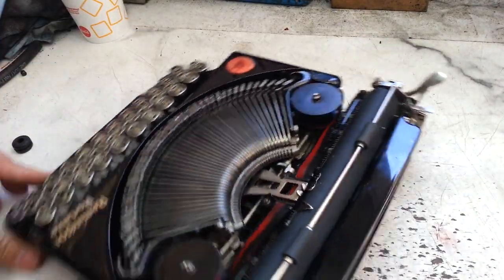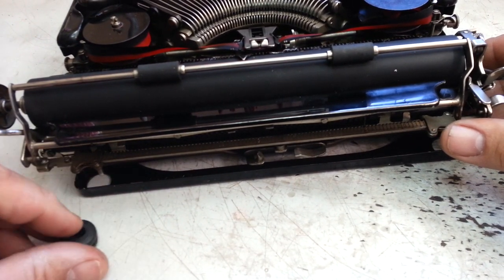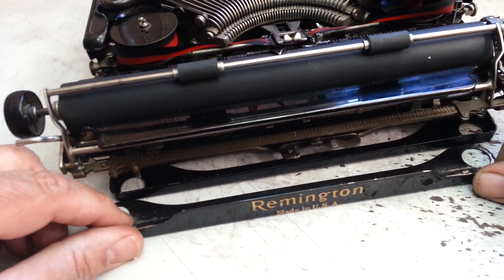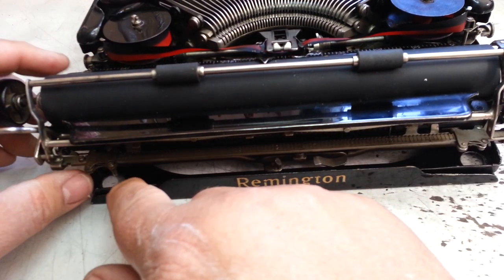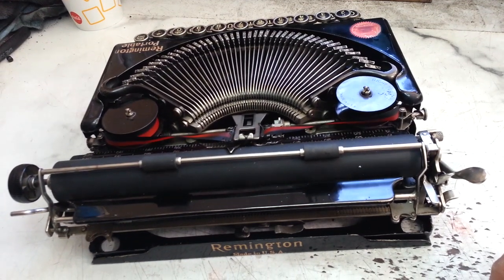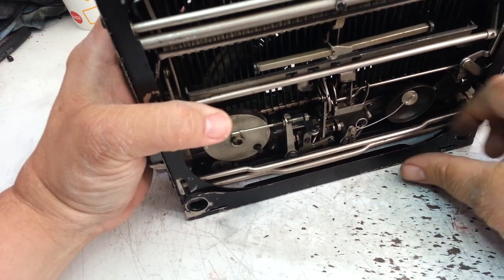Now the rears on some of these Remingtons have two pieces. There's the hole right there and we're going to get that through there, which is not too much of a problem. But this machine has this additional piece here that sandwiches up just like that. So those two pieces go together in here. Let's try to figure out how to do that on camera — I'm not sure how to do that but we're gonna try.